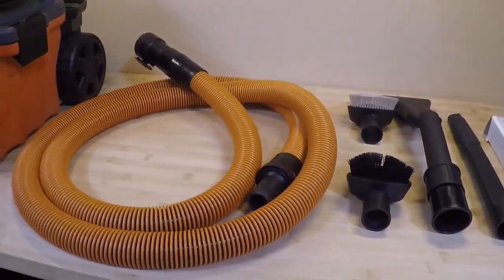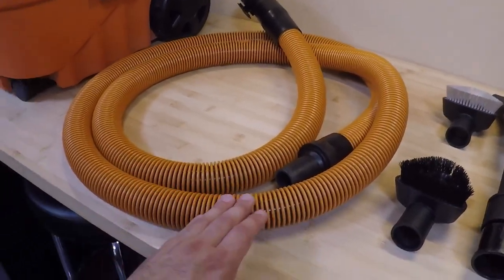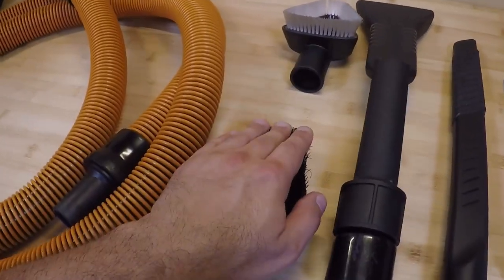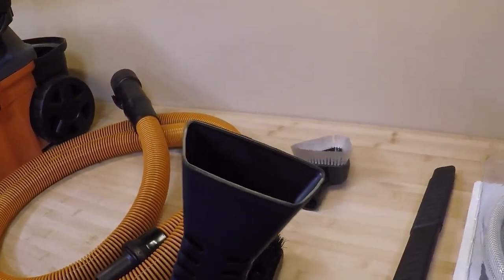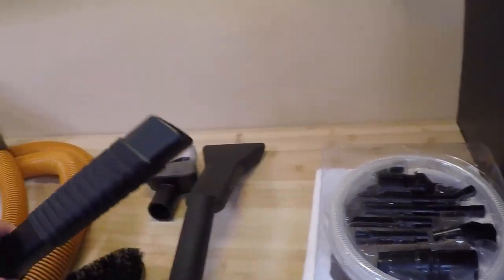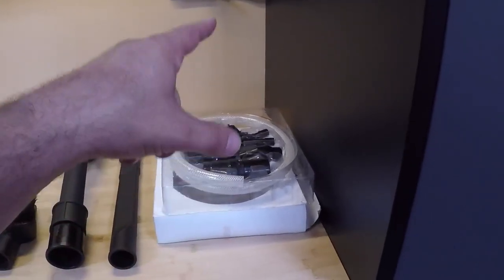If you're going to use this for your vehicles, which I highly recommend, spend the extra $40 and get the vehicle detailing kit. It gives you a longer 10-foot hose that's very smooth so it won't scuff up any parts of the vehicle. It comes with some really nice attachments: a stiff bristle brush, a soft bristle brush, a nice flat extractor tool. This is also a wet vac, so you can do carpet extracting with it. There's also a small attachment great for getting in between seats or narrow areas.